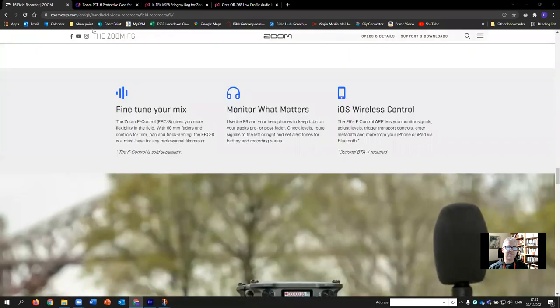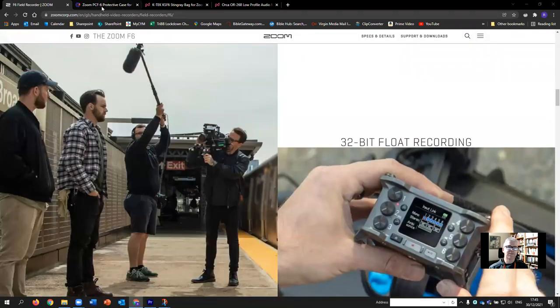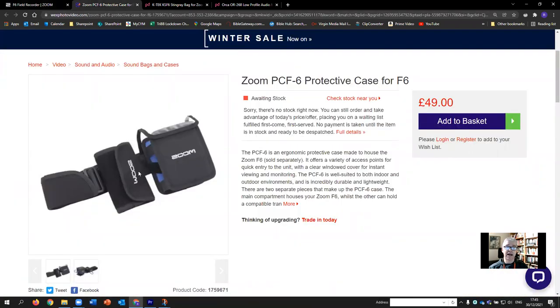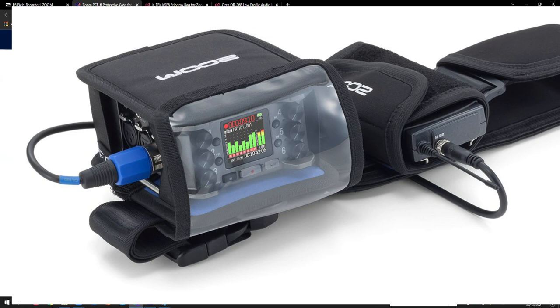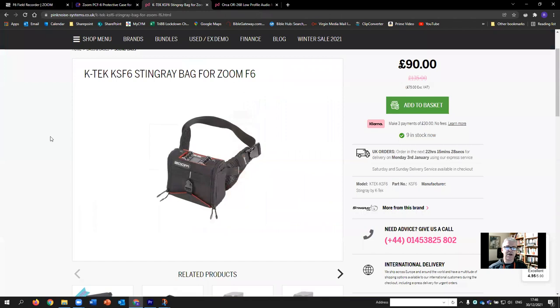I did quite a bit of digging around and found there are three cases available on the market. The first seems to be by Zoom — the cheapest option at £49, available from WEC's photo video and generally at that price. It's really just a hard cover, the size of the recorder itself, with everything hanging out the side and a pouch for radio mics, which isn't really useful to me.